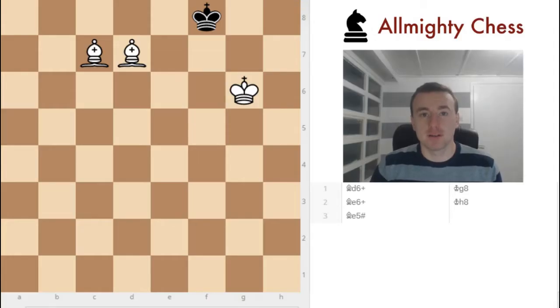Hi all, this is Jan Almighty and welcome to this video. In this video we are going to talk about bishop endgames. Specifically, how to checkmate the Black King with two bishops. So previously we had one queen and one rook, but to checkmate with the bishops you need two. So let me show you.